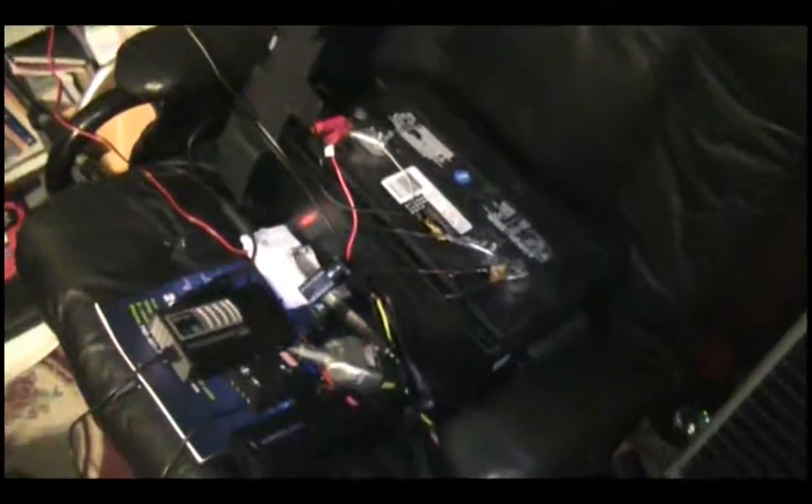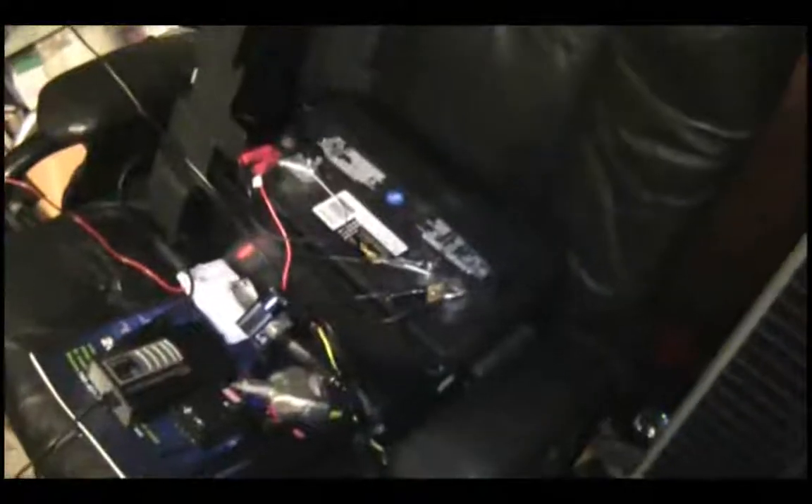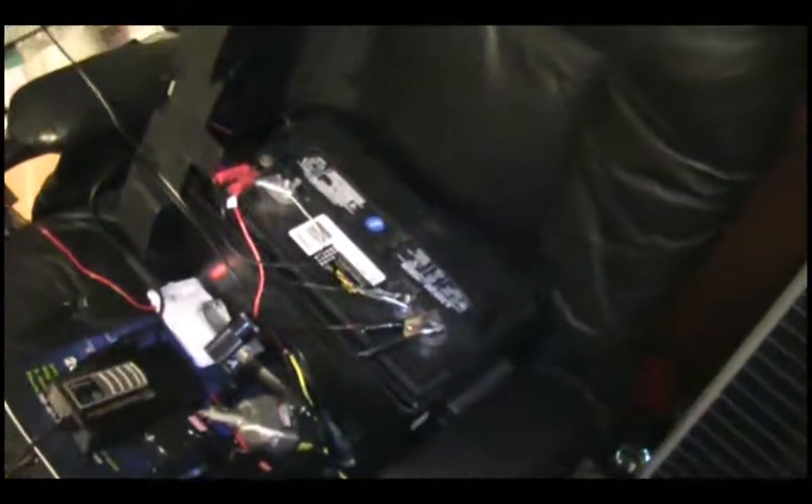I'm back again with a quick solar update video, just going to do an overview of everything I've changed. Starting off with the battery - it's been switched out for my deep cycle battery because the normal car battery went bad, got shorted probably from neglect and gunk building up at the bottom. It started puffing back gunk and sulfuric acid, so I'm just waiting to recycle it and get rid of it.